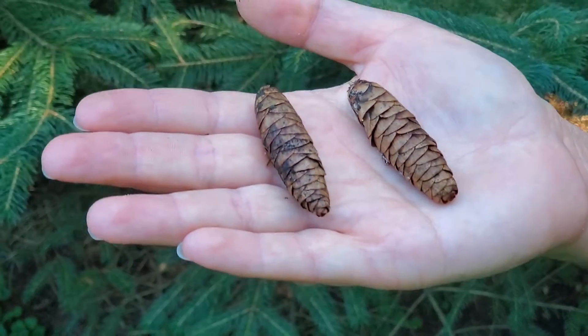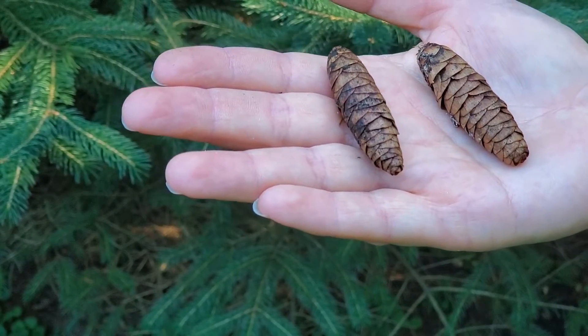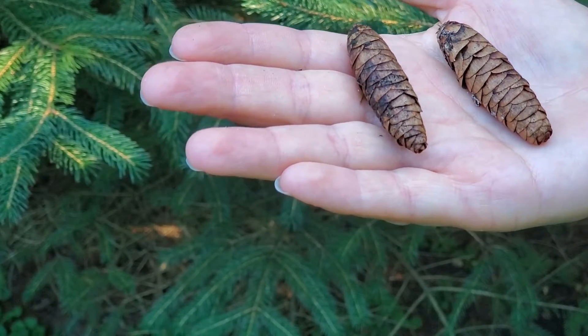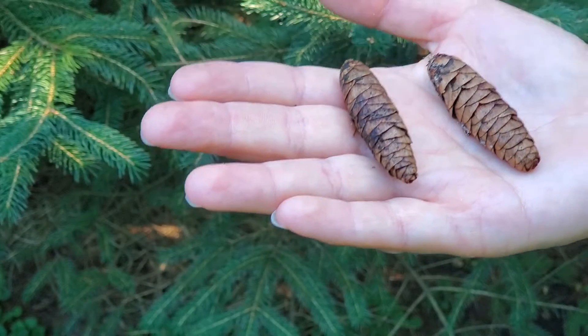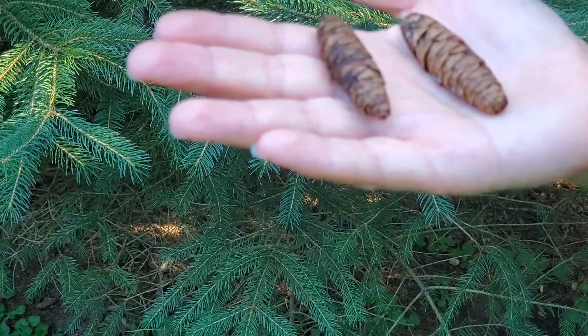When you look for cones on a conifer tree, it's really important to look either on the ground, as I said, or at the top of the tree, near the tip where most of the cones are borne up in the sun.